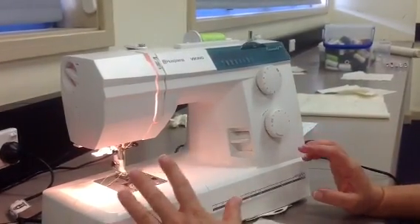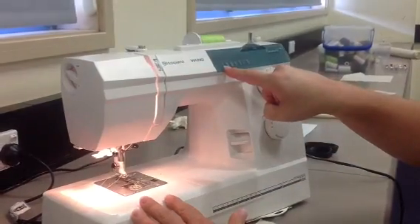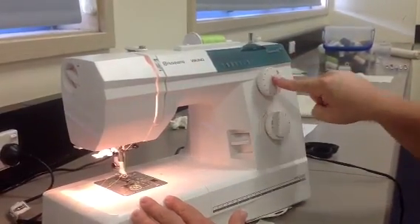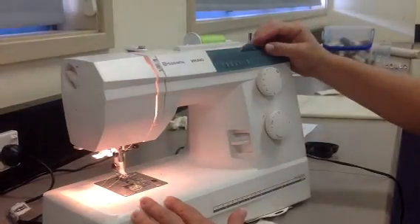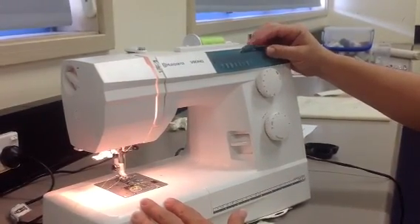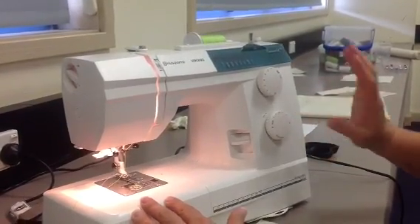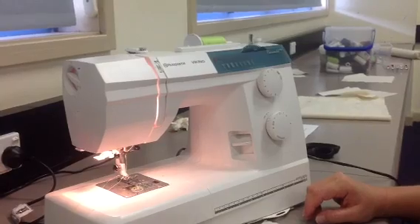Alright, so just recapping. I want to start off by sewing a straight stitch. I need to make sure that I select number one on the stitch selector. When sewing a straight stitch your width is always zero and my length is two. So I'm ready to start sewing a straight stitch.